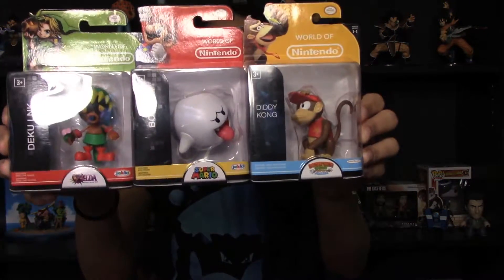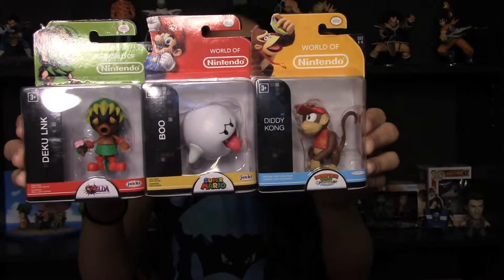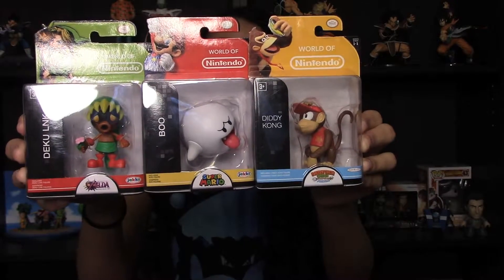And I came home with these three. I got Diddy Kong, Boo, and Deku Link. I was really happy to see these figures because I hadn't seen these ones at my usual Target — they're always sold out.